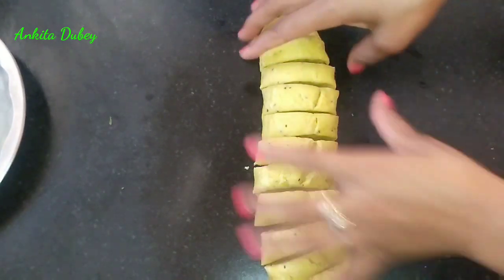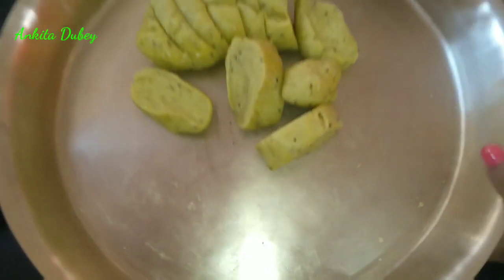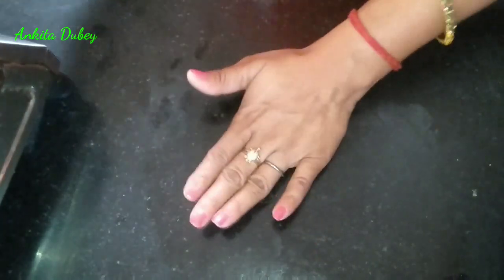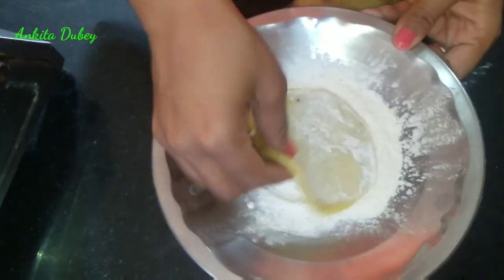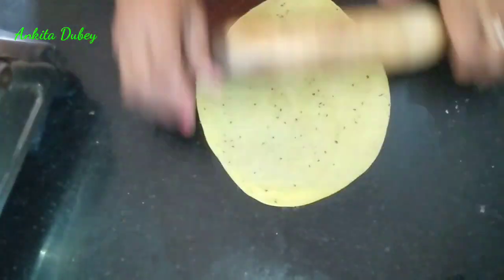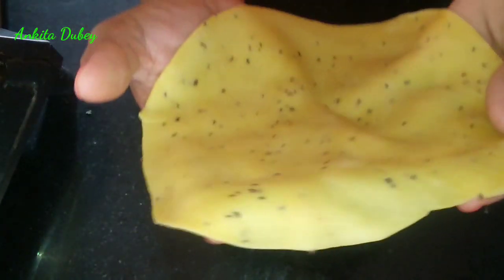Take one piece and cover the extra pieces so they don't dry out. The stuffing is now cold. Roll the dough ball — flatten it and roll it like a chapati, very thin. You can apply a little dry maida if you want while rolling. Roll it out nicely and you can see it is very thin.